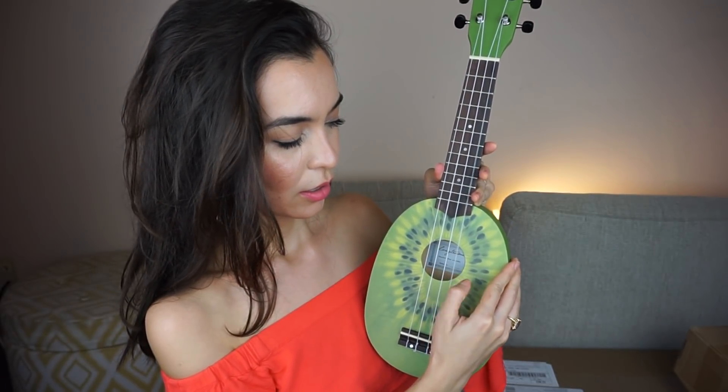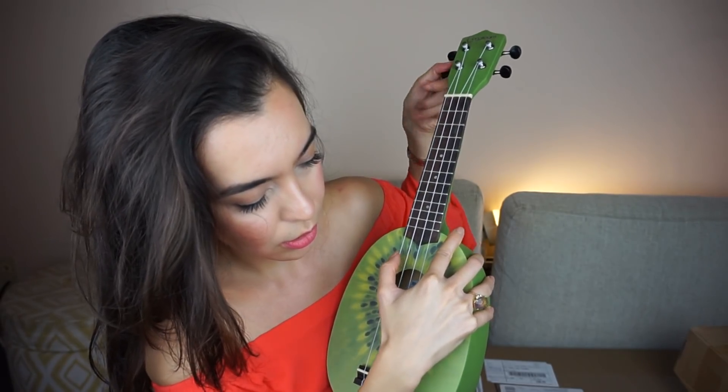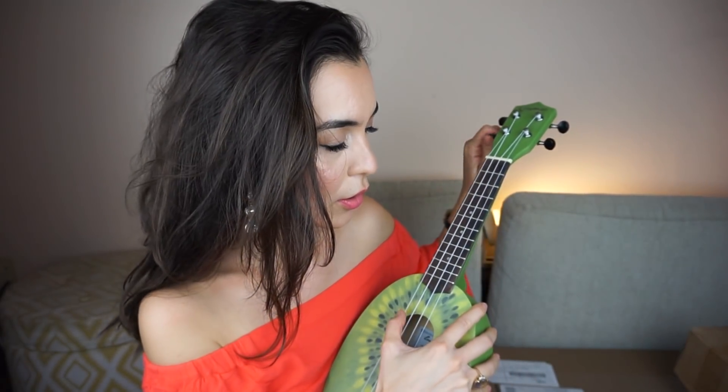On this ukulele the C, E, and A strings are in tune, but the G string is not holding tune yet. What I'll do is tune it half a step higher than it should be — I'll turn it to G sharp — and then add some tension to that string by pressing down on it. I'm not pressing hard, I'm just gently stretching it. I'll repeat this until it holds tune.